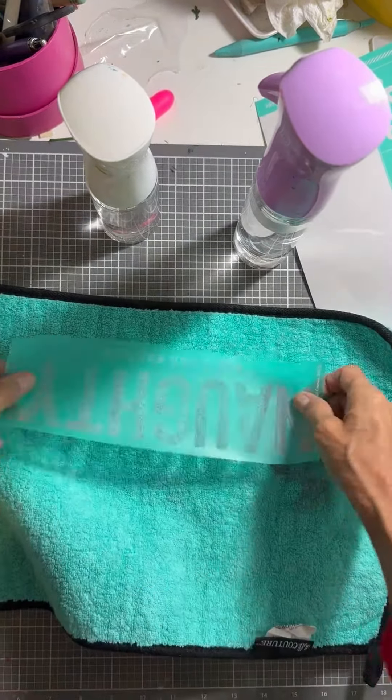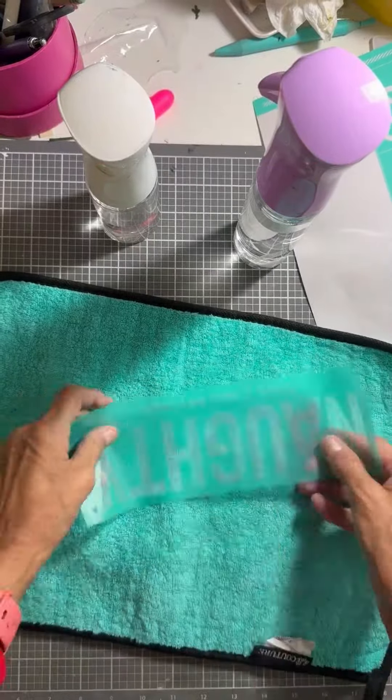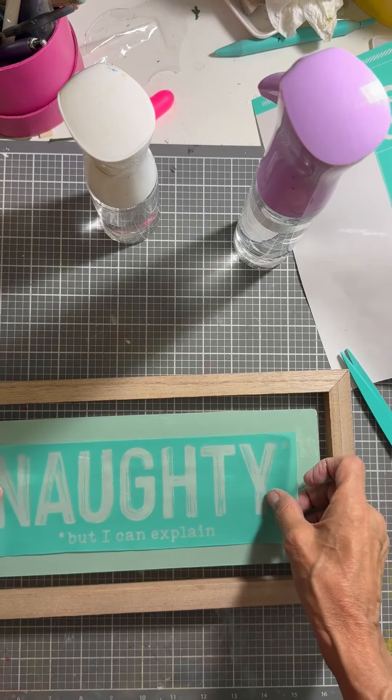So I'm going to cut my transfer apart. I'm going to fuzz it a couple times because it is new, and then I'm going to place it on the board. I center it as best I can and I run my fingers through it to make sure that there are no bubbles.